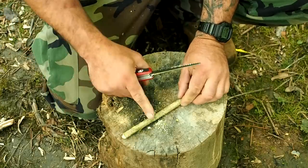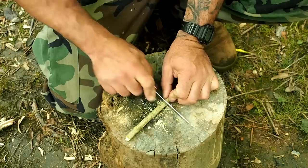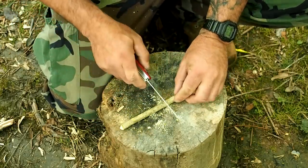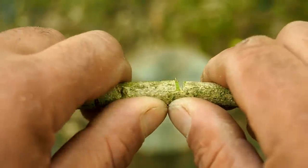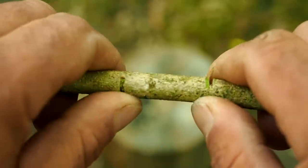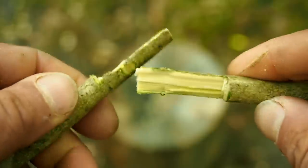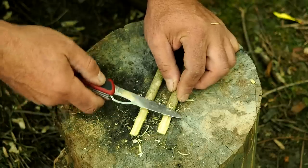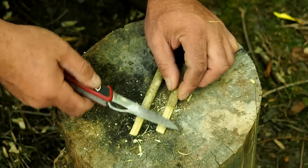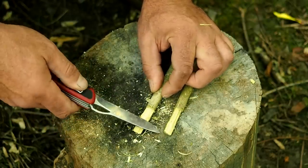Then I'm going to flip it over and do one two inches down on that side as well. This is the most difficult part — trying to get it exactly 50% and in line with the one on the opposite side. Now taking my thumbs, I'm going to bend it down where that stop cut is, and it creates a split. Then I'm going to work that split all the way to my other stop cut. From here, just clean them up a little bit — you don't want any little bumps causing interference. Take a couple of seconds to make it look good.